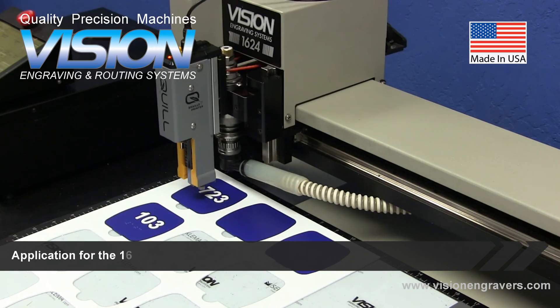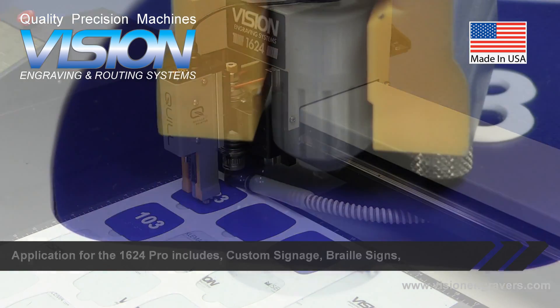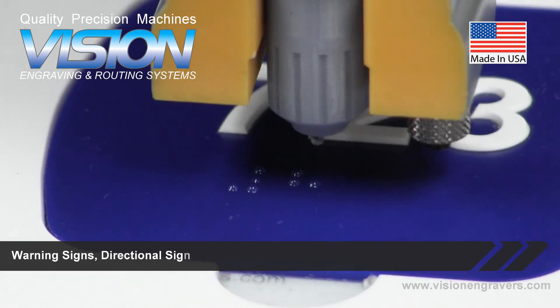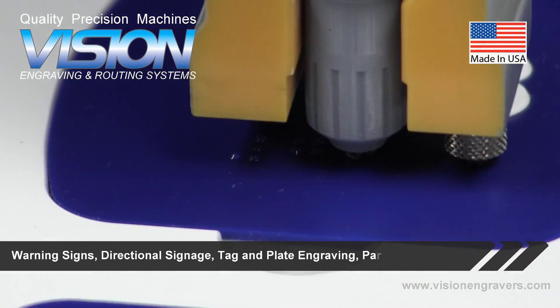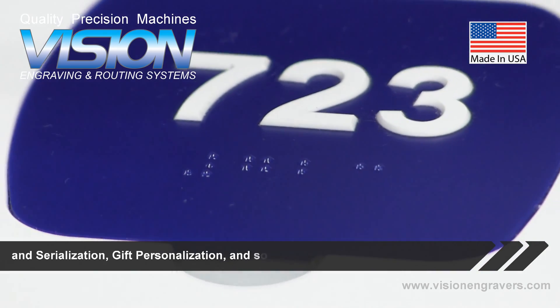Applications for the 1624 Pro include custom signage, braille signs, warning signs, directional signage, tag and plate engraving, parts marking and serialization, gift personalization, and so much more.